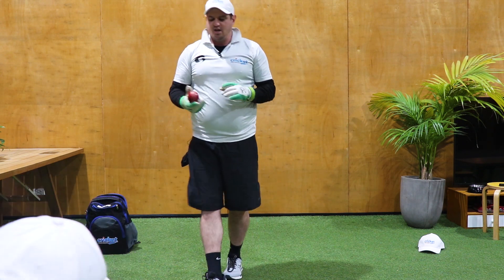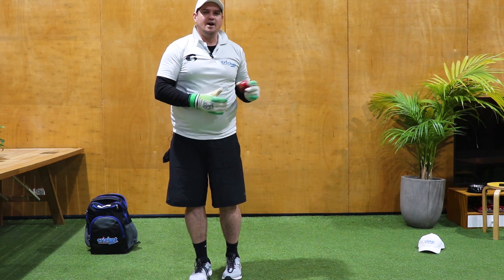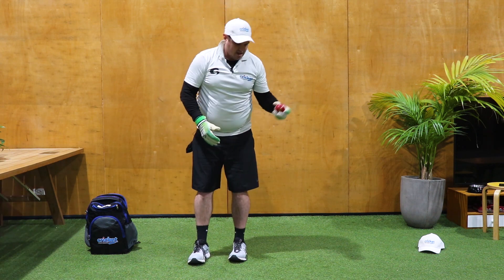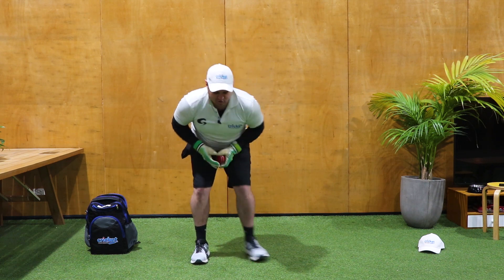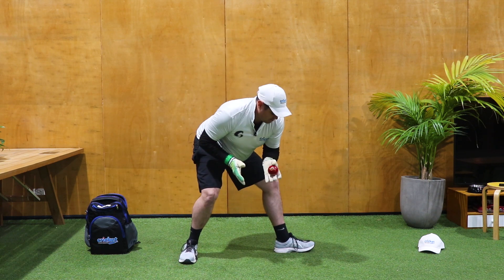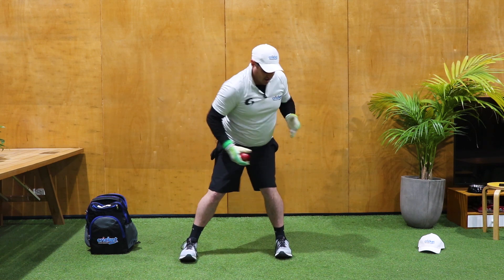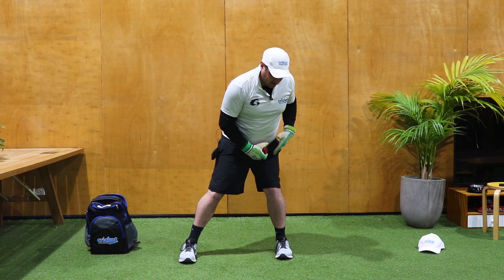The next one we want to talk about is our footwork when we're opening up. When the ball gets on the outside of our body, we want to make sure that if it is to our left-hand side, we're able to from our power position open up this foot. Really important — if this foot stays closed our body gets locked in and we can't go anywhere.